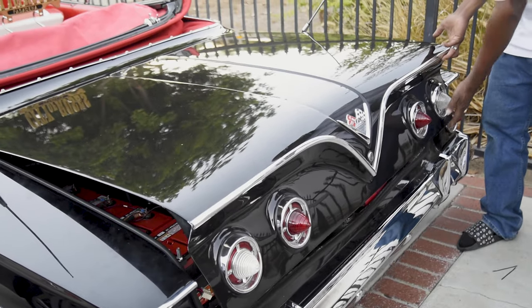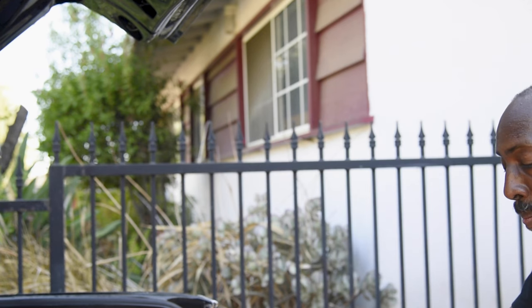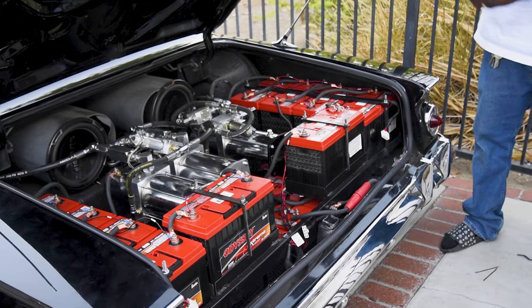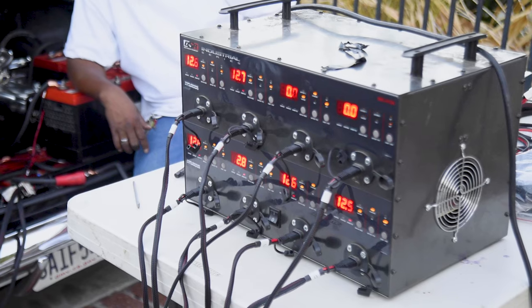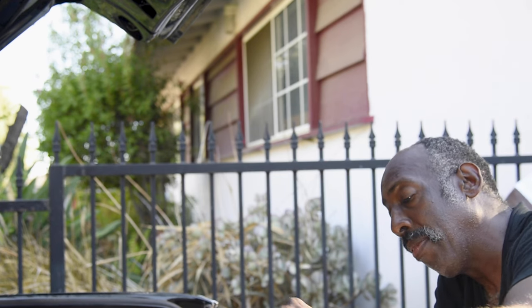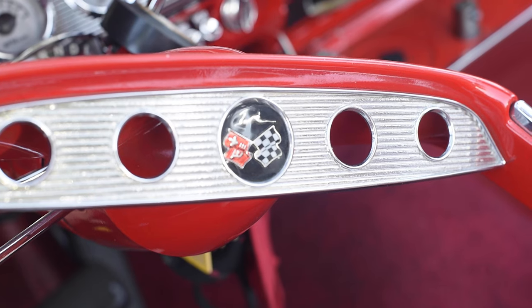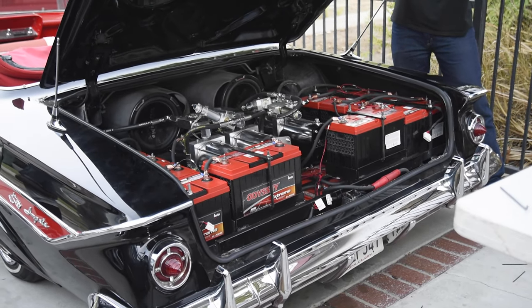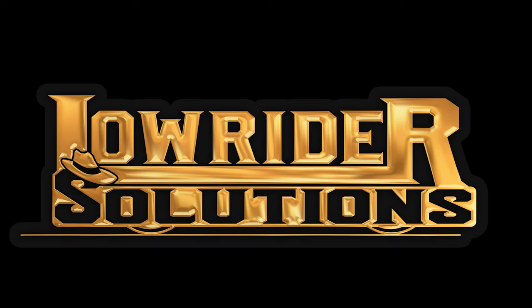So we're going to hook it up and then modify it as need be — basically install it however it came and then modify it after the fact. This is Lowrider Solutions with another innovation. Look us up on Instagram, follow us on every channel. Thanks for letting me share. I'm dot Lowrider Solutions.